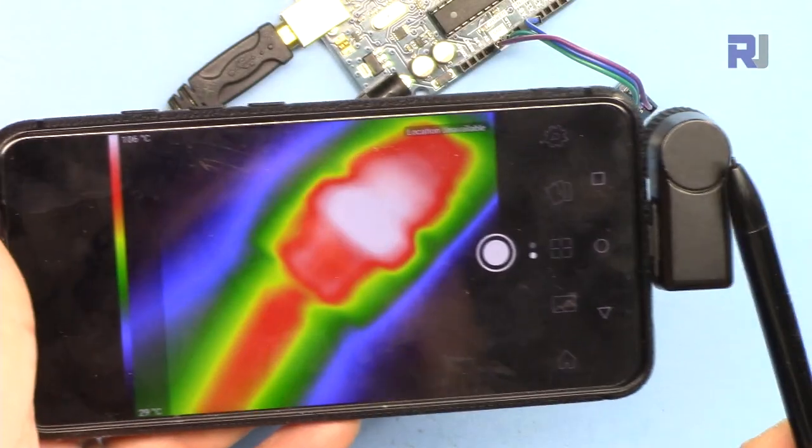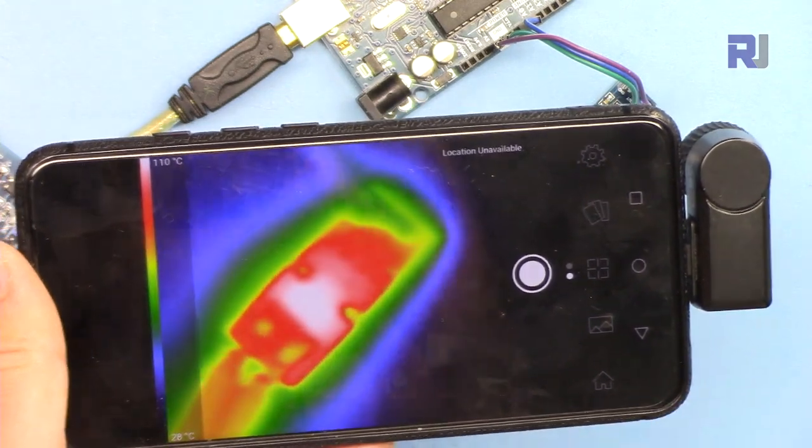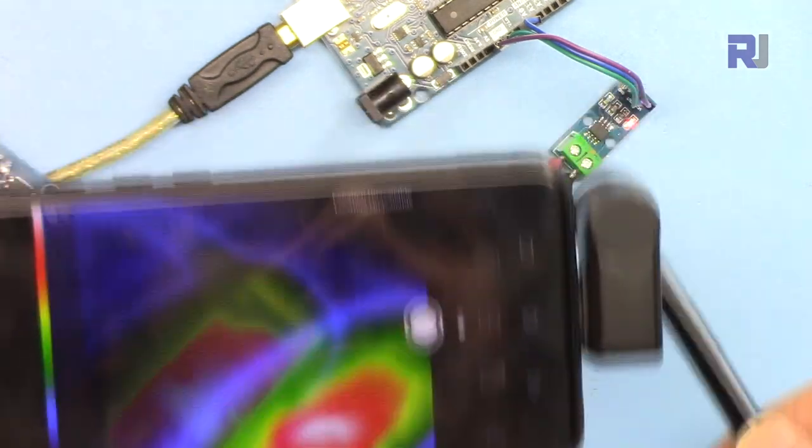I'm connecting the thermal camera here, and as you can see at this point it shows 110 degrees Celsius - it's very hot.